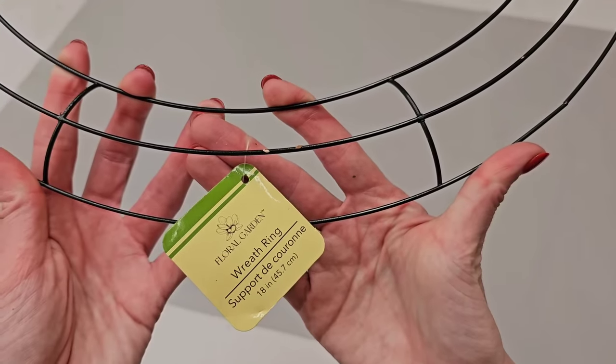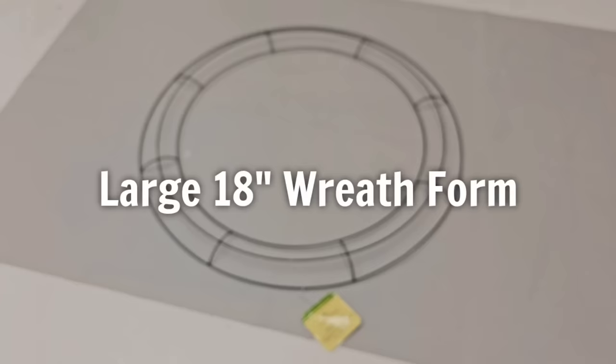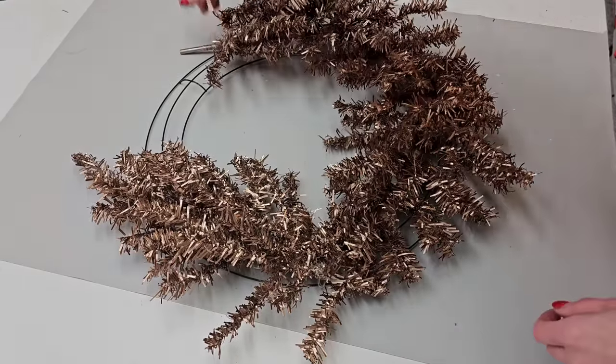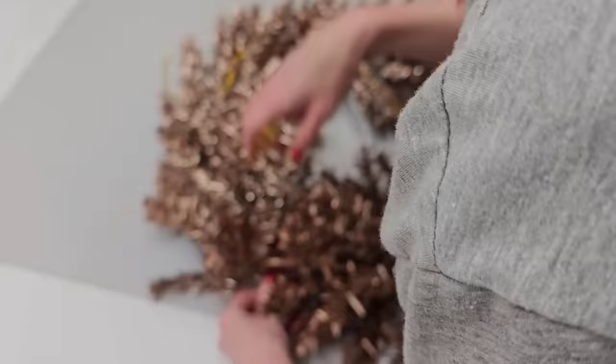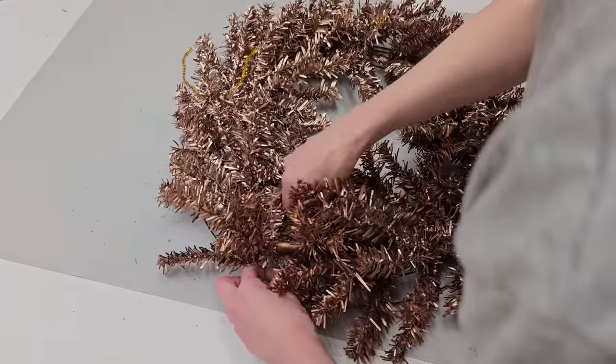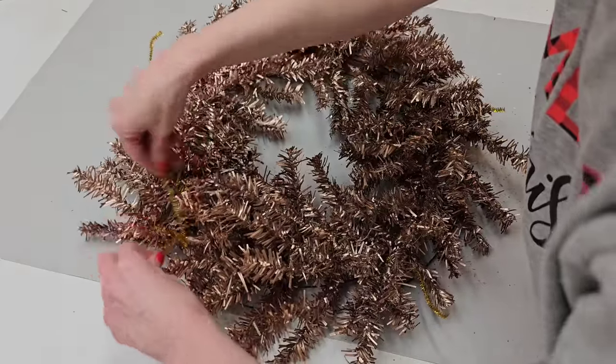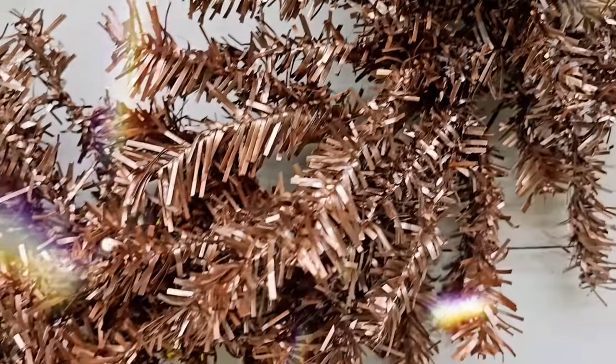Then you just want to pick up the largest size wreath form that Dollar Tree sells, which is their 18-inch wreath form. Just lay your trees all the way around the wreath form — no hot glue is needed. When you have them in place where you want them, just grab a few tinsel ties and tie them up. That is it, my friend. Nothing's permanent. This can be taken apart, reused, and it's customizable.